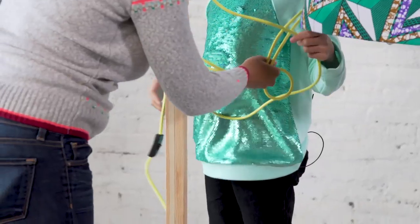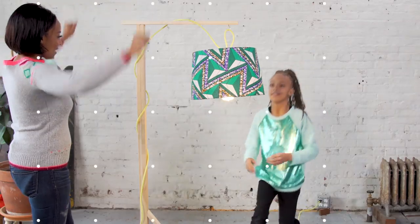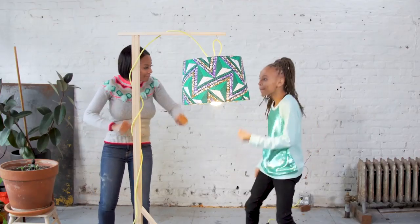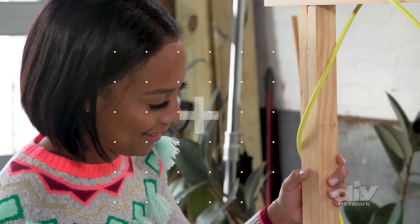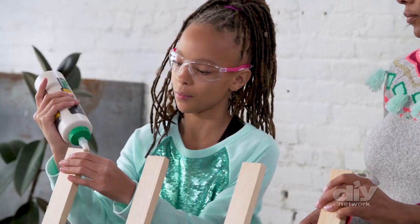Add light to any kid's space with this fun DIY floor lamp, complete with a personalized lampshade. It's easy to build and makes a crafty project to create with your kids over the weekend. I'm Rosa, your DIY carpentry expert, and this is my daughter Melania. What I love to do is teach parents and kids how to come together and make really great projects.